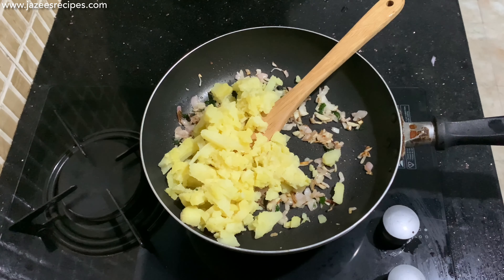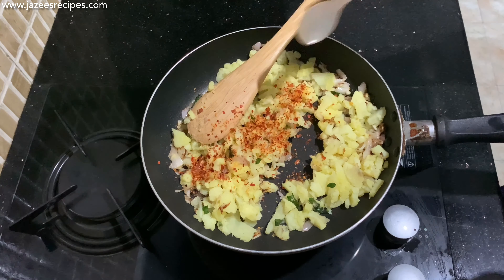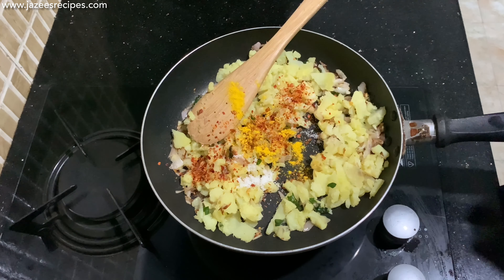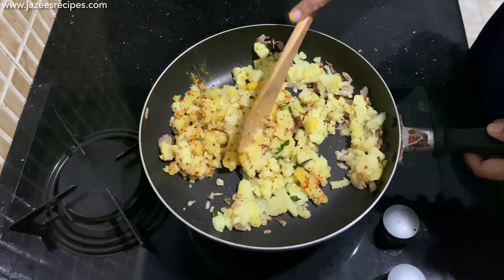Next, add boiled and mashed potatoes, chili flakes, turmeric, and salt to taste. Don't make your filling too spicy by adding chili flakes or chili powder — the taste of the spice should be moderate.